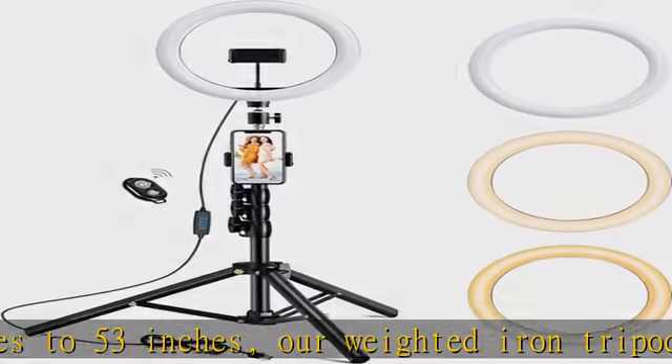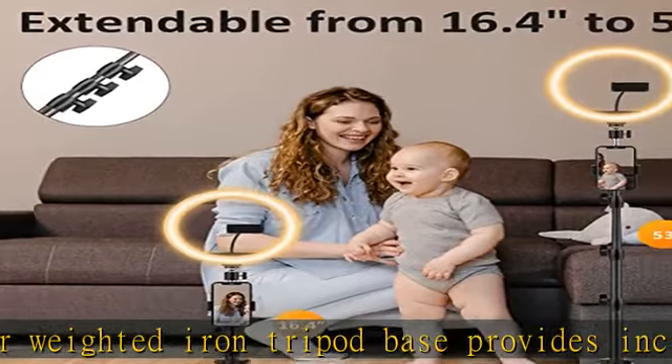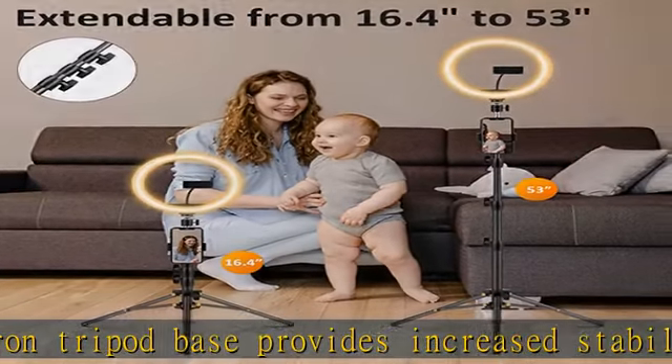Long USB power cable. Our USB power cable is 3 meters long, giving you enough room to set up and work anywhere you want.